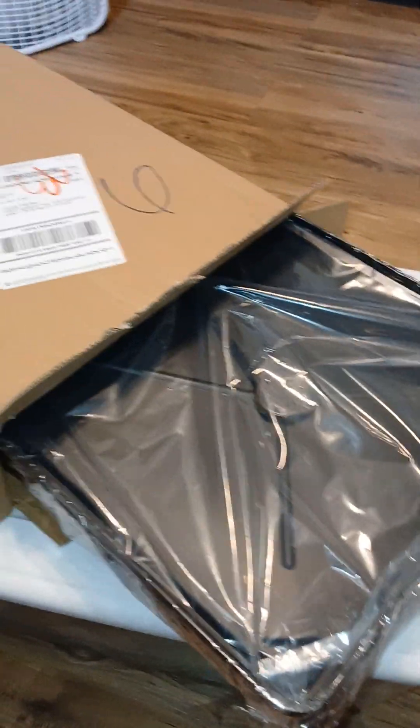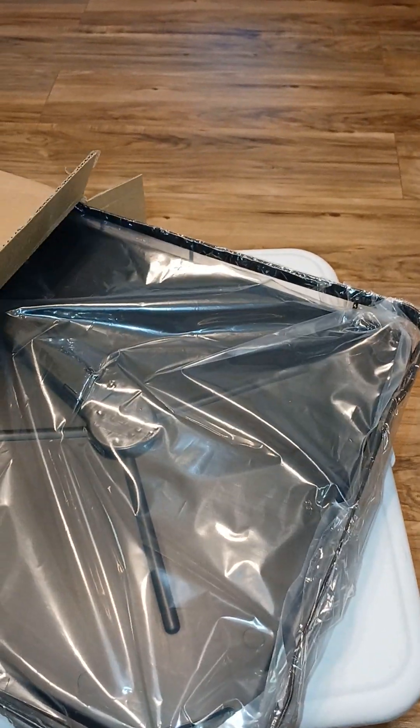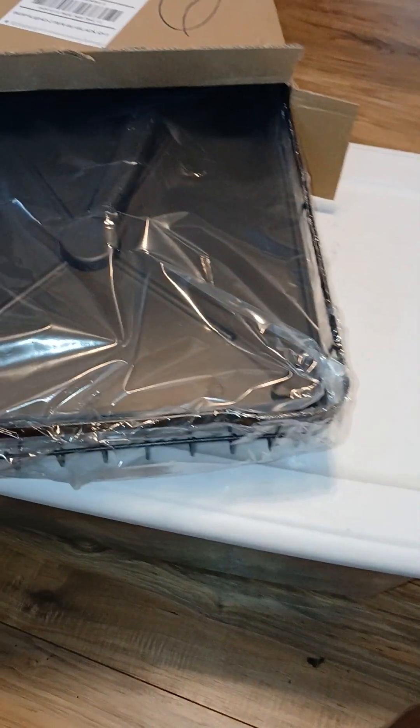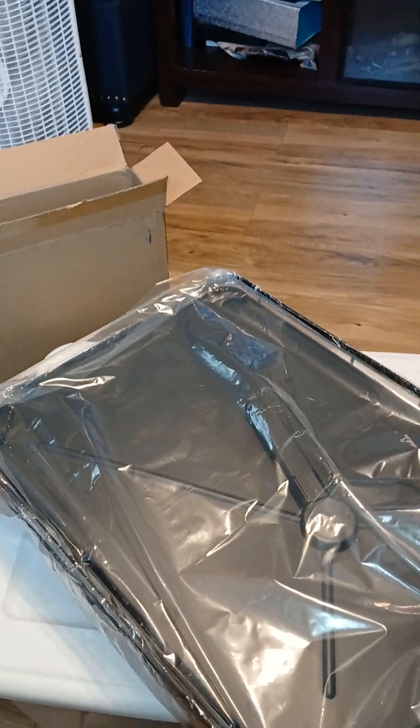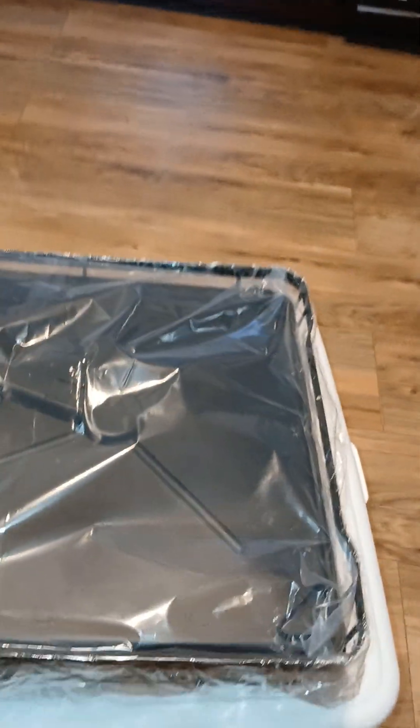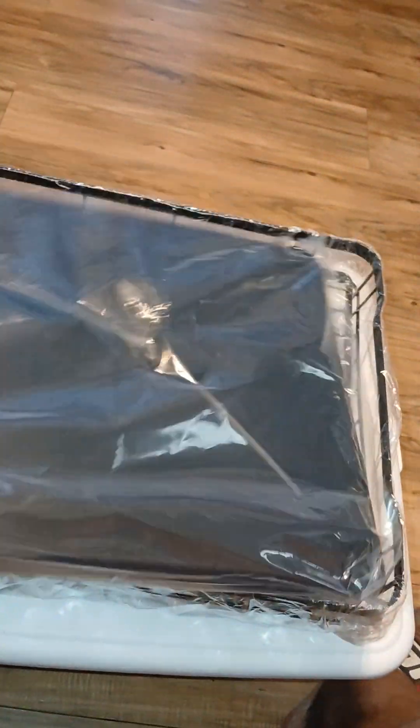I'm gonna pull this out of here, give me a second. Alright, I'm pulling it out of there y'all. Look at that! Pull the rest of it out of there, give it a shake. Alright, this is what we got. It seemed like it's pretty open and shut.